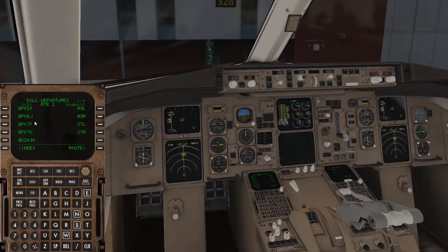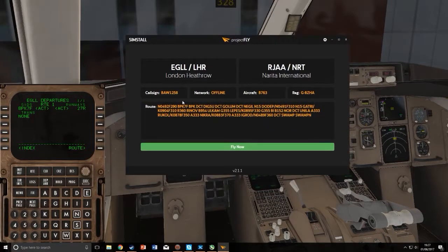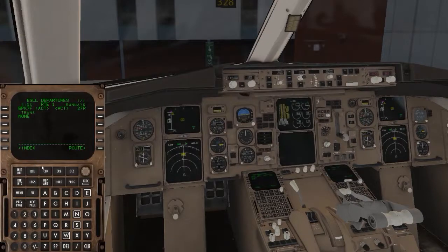Activate and execute. Now go to departure/arrival — this is where you enter your flight plan. I have my flight plan from Project Fly or SimBrief telling me what to do. I can see the route here with waypoint BPK and so on. Once that's done, go to route next page.